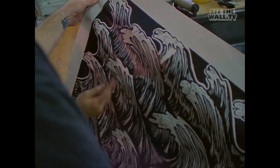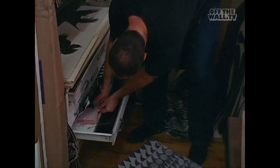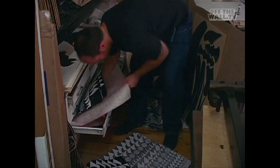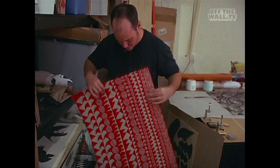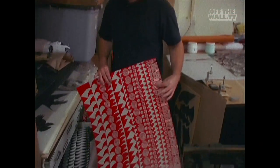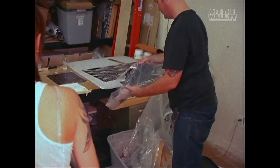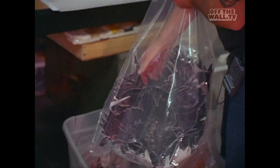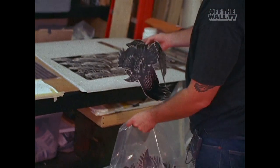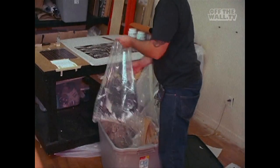We've got tons of this — look at this stuff. We've been printing like all these patterns, just tons of it. This is all going on the surface of the ships — the big ones, the big 24-foot ships. It's all patterns from blocks too. All birds — crows and stuff.